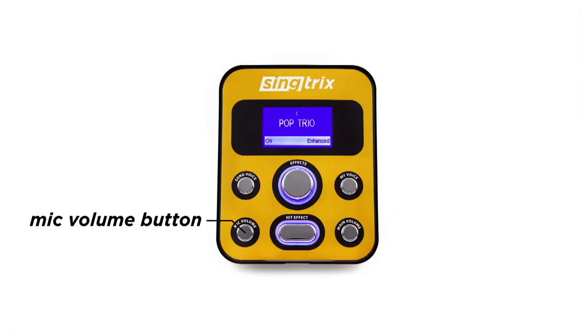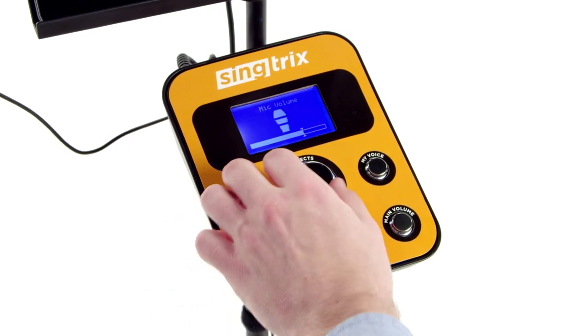If you're a louder singer, you can lower the volume with the mic volume button. And if you're a quieter singer, you can set the volume higher. Just so you know, the mic volume is already set to the optimum level. We recommend singing either closer or farther from the mic, depending on how loud or soft your singing voice is.